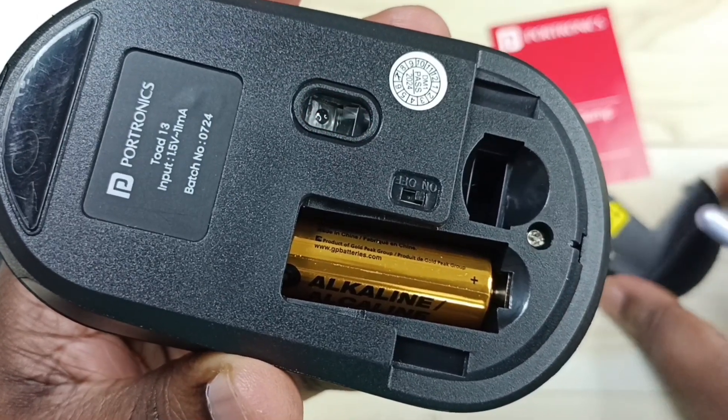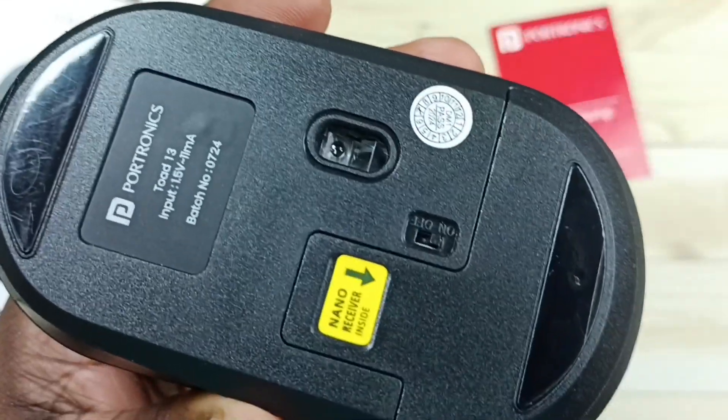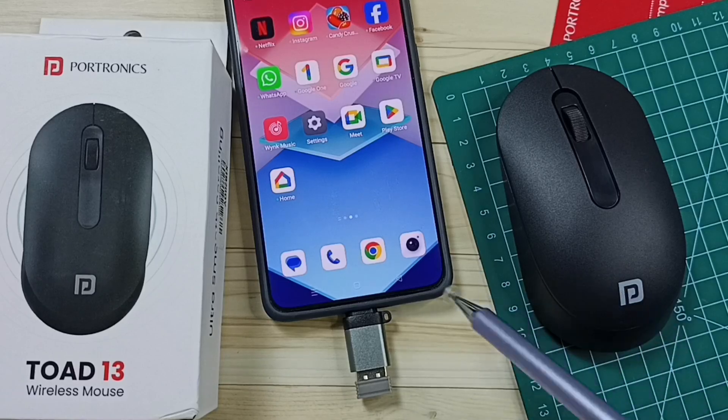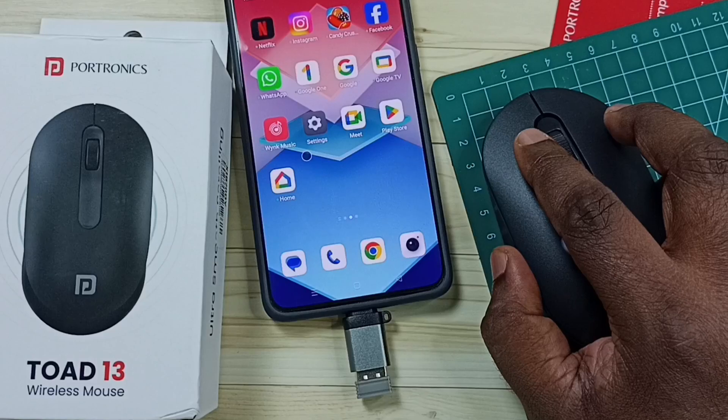Done. So let me close the cover. After that, let me test it. I have connected the Bluetooth receiver of this mouse to this Android phone using this adapter. So let me test. You can see it's working.